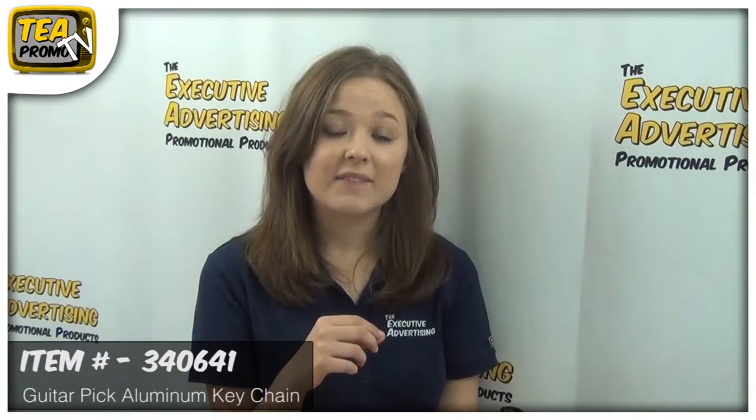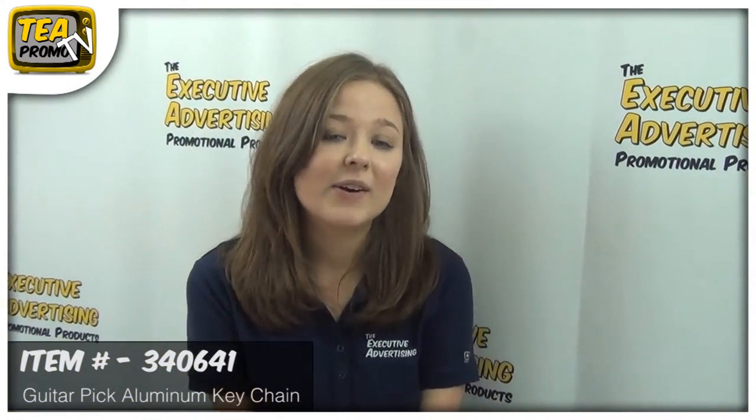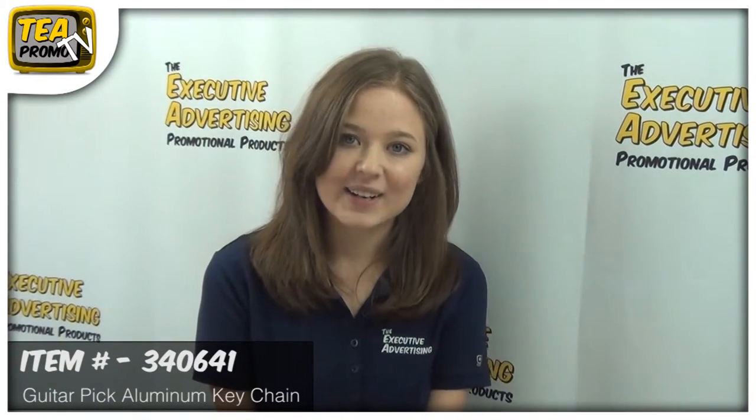TEA offers no setup fees and free artwork e-proof. So to find out more about this great product, click the link below. And thank you for watching our video from TheExecutiveAdvertising.com.